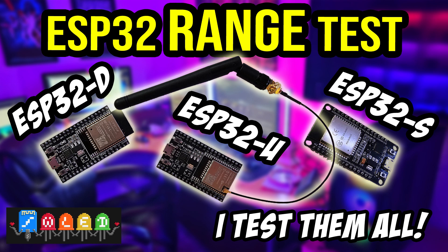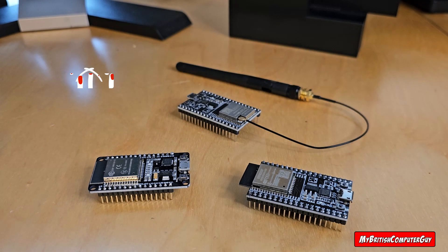I just want to take a second to thank you all for checking out my videos, liking and subscribing. This video was born out of an issue I was having with the ESP32S chips, so I figured I'd go ahead and buy a few different chips and try them out, do a range test, see which one had the best Wi-Fi range. All the links to the products in the video are in the description below — they are affiliate links so I do get a small commission on a purchase through the link, however it does not affect the price that you pay.